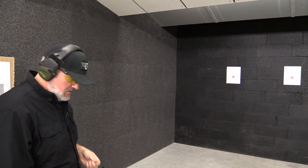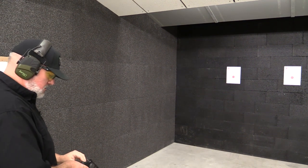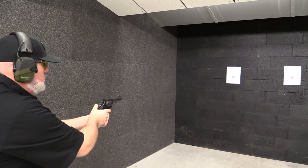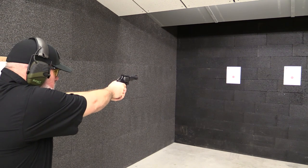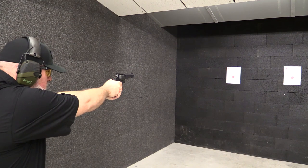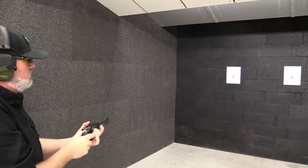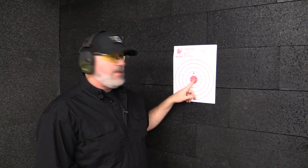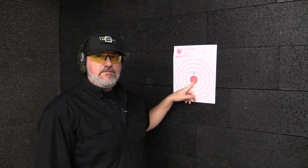I've got two rounds of .38 Special and I'm going to be shooting from about five meters. I'll start with two rounds on the left target — first round single action, second one double action. My double action shot was right in the center of the target, and my single action was a little bit high. So let's move on to the other target and try some .357.